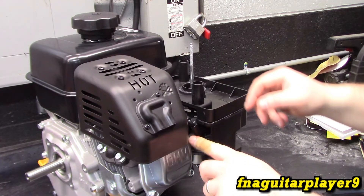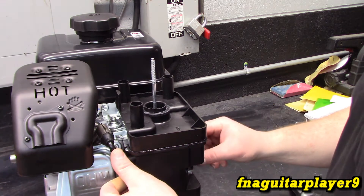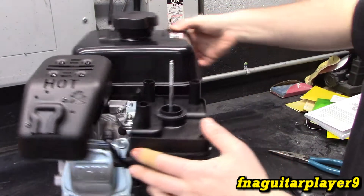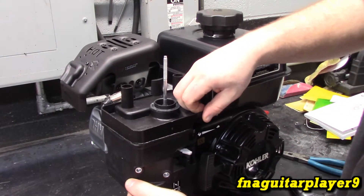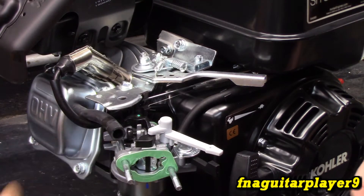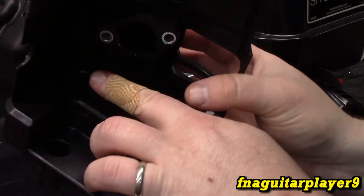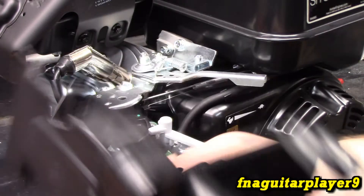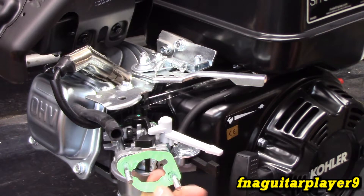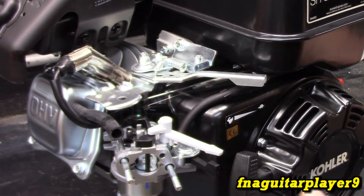There's a hose that runs between the valve cover and over to the air intake, so you have to get that unhooked. You've got this little hose that runs out of the valve cover and connects to this little tube on the air breather — just make sure you hook that back up. It's kind of nice working on something brand new because you don't have to worry about the gaskets tearing up.